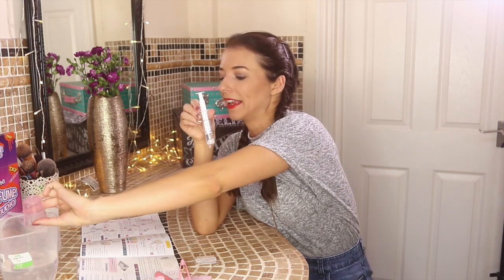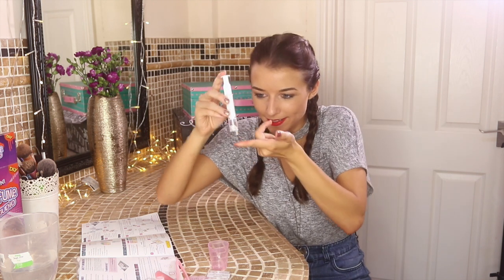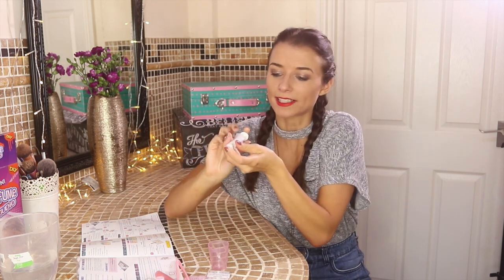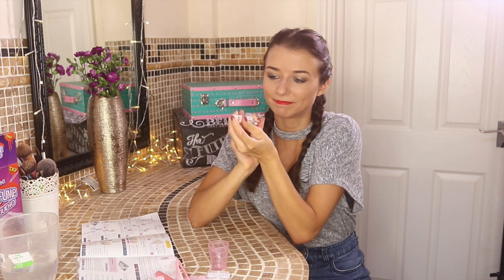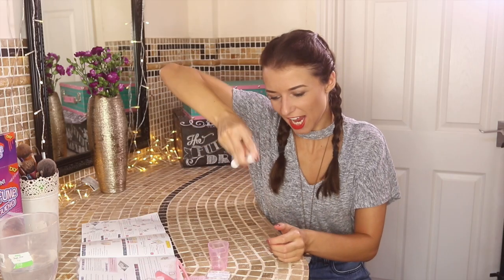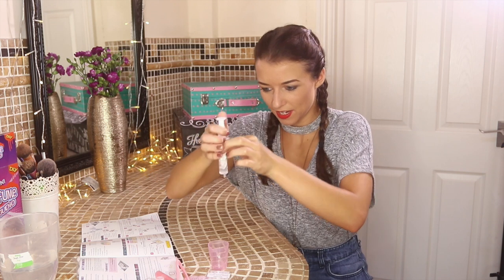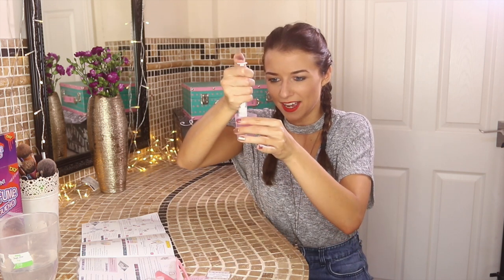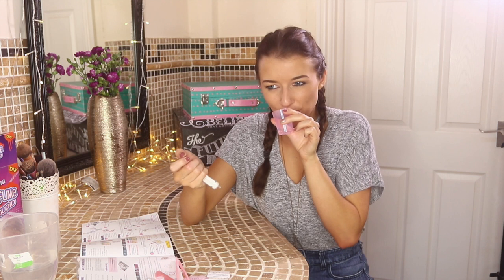Then tip away the excess water. Grabbing your finger, pop it over the top like this. Apparently we need more air, so I'm going to suck some more air into it — which is quite hard — then give it a good shake. I think that will do. Then squeeze the perfume back into the beaker. Yay! It smells like rose — oh, it's quite nice actually!